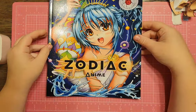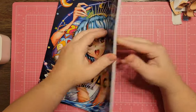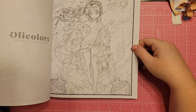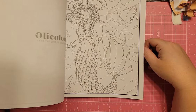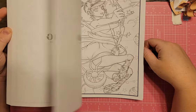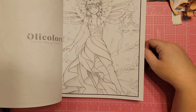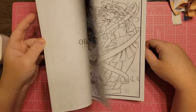I have the Zodiac Anime Coloring Book by Ollie Colors. I didn't flag anything specific because a lot of these pages have planets, stars, and moons in the backgrounds — so I think almost anything in this book would work for Space Timber.